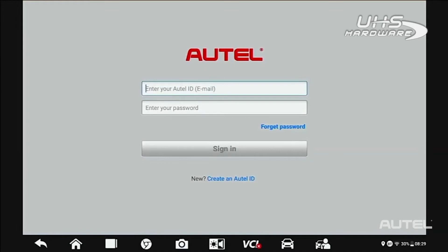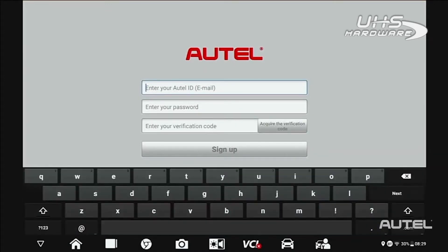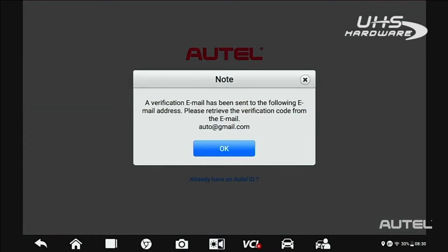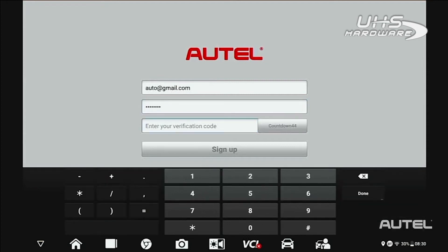For first-time Autel buyers, click on the Create Autel ID button on the bottom. Enter your email address, then click Acquire Verification Code. Check your email for the code. Once you have the code, enter your password. Please note, your password must consist of seven numbers and at least one letter. Next, enter your verification code and click Sign Up.